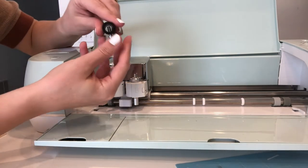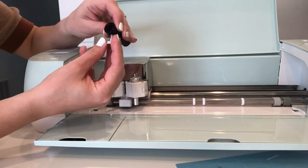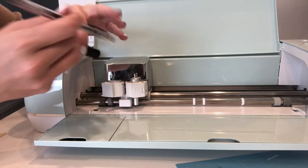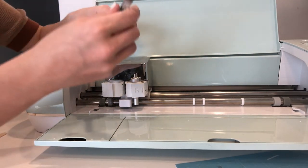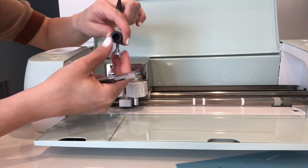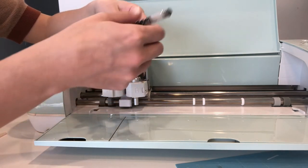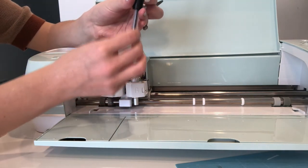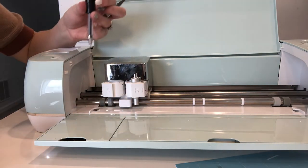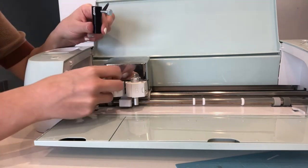To set it up, take your adapter tool — I'm going to use the pen one. First, unwind the screw so you have plenty of room. I'm going to use this Zoom precision pen that came in my bundle. You can just test it — you can see it's not quite going in, so I need to loosen it a little bit more. Perfect. That's a good spacing; I don't want it all the way out because I'm going to tighten it in a minute.